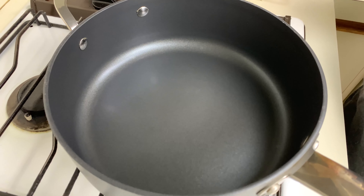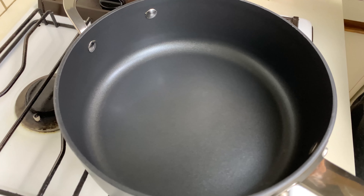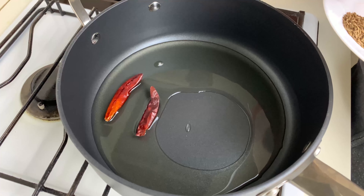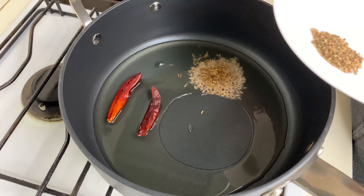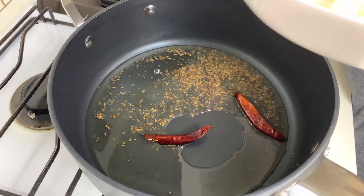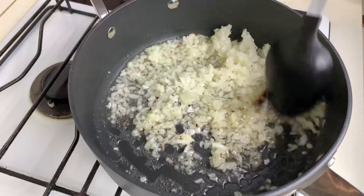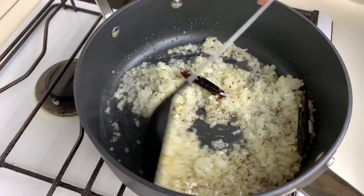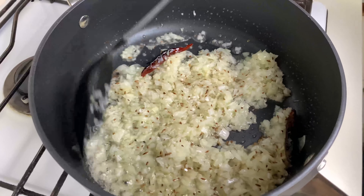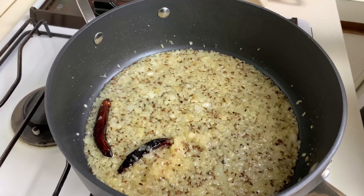My pan is on heat. I'm adding around three tablespoons of white oil. Next I'll add in the dry red chilies, cumin seeds, and carom seeds — give it a quick mix. Next I'll add in the chopped onions. You can use onion paste also, but traditionally it's cooked with chopped onions.